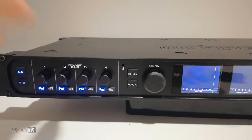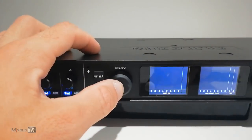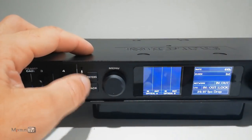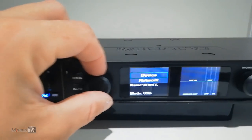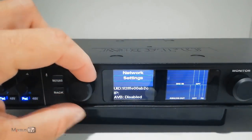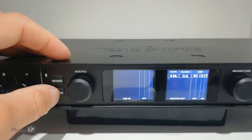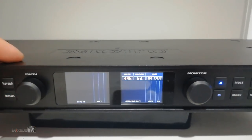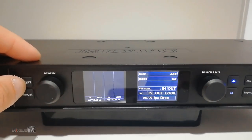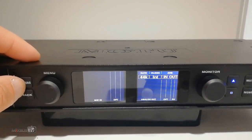Still on the front panel, we have the menu control section: a meters button, back button, and menu knob that you can twist and press to navigate menus shown on the two LCD displays. These are just great for showing levels of both input and output and all the info you need at a first glance — your sample rate, clock, inputs and outputs, digital connection, everything.